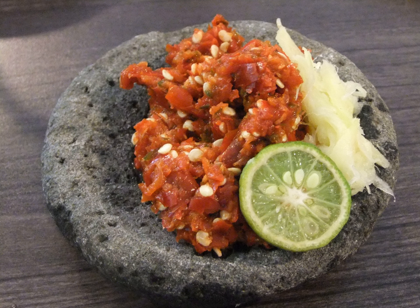Sambal Kacang is a mixture of chili with garlic, shallot, sugar, salt, crushed fried peanuts, and water. Usually used as a condiment for nasi uduk, ketan, or otak-otak. The simple version only employs cabe rawit chili, crushed fried peanuts and water.